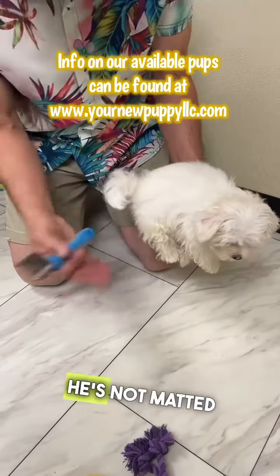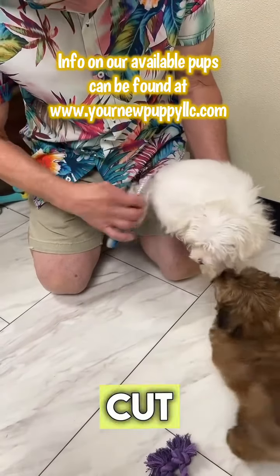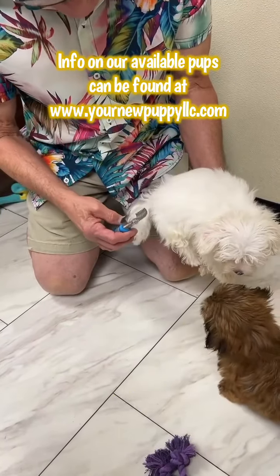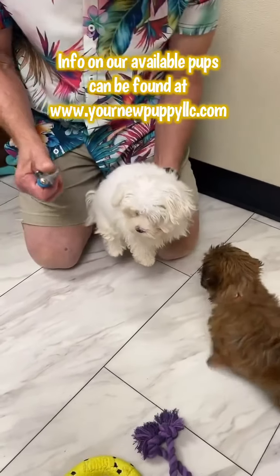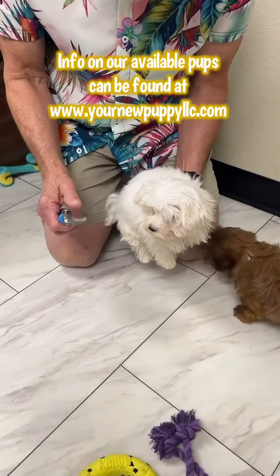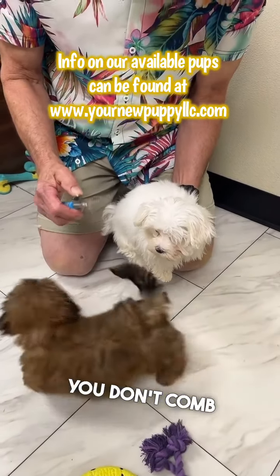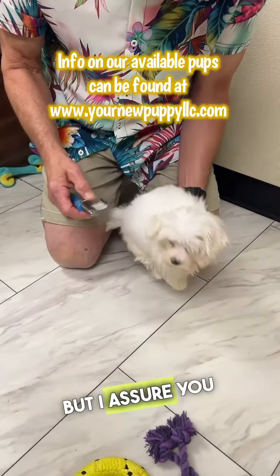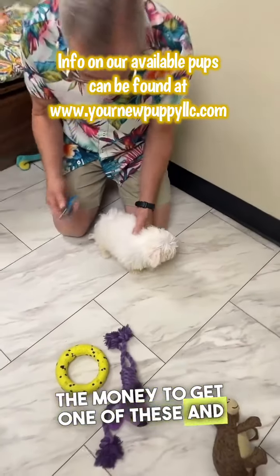This is pulling right through because he's not matted, but if you get some, these razors will actually help to cut and break that up and help you to comb them out a little bit better. It's kind of unnecessary if you don't comb on a regular basis, but I assure you, combing on a regular basis, you won't even need to spend the money to get one of these and you really shouldn't.